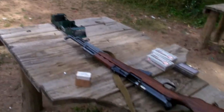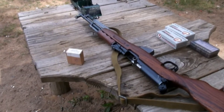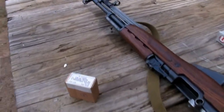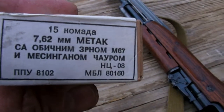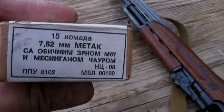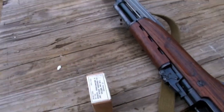Alright guys, we got the chronograph out here today. I'm going to run a few rounds from the SKS across the chronograph just for the hell of it. I got some surplus Yugoslavian 7.62x39 — going to run some of that across it and see what it does.